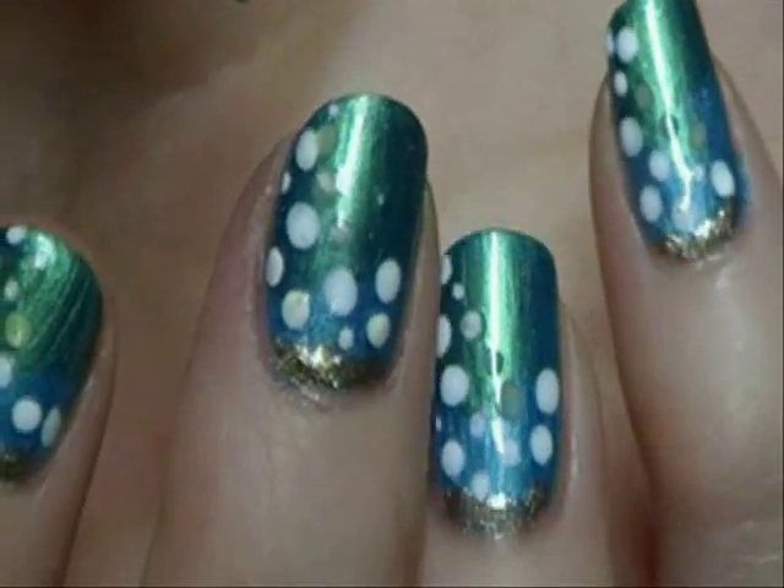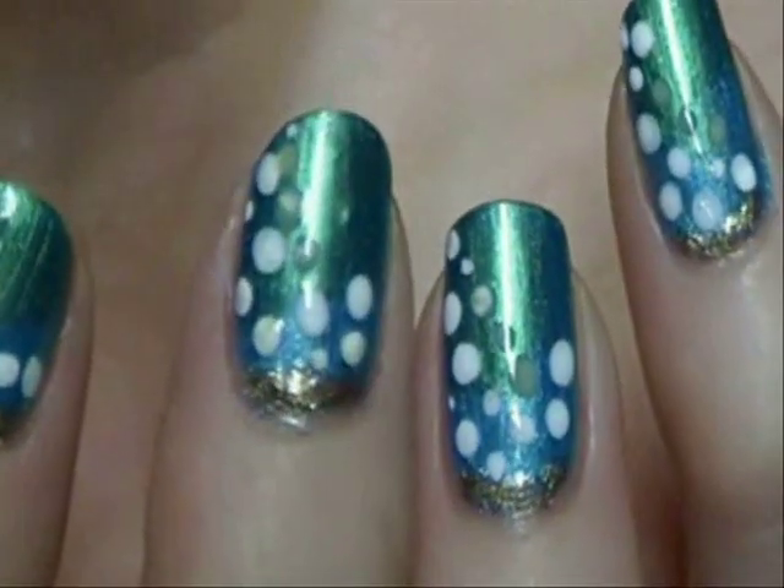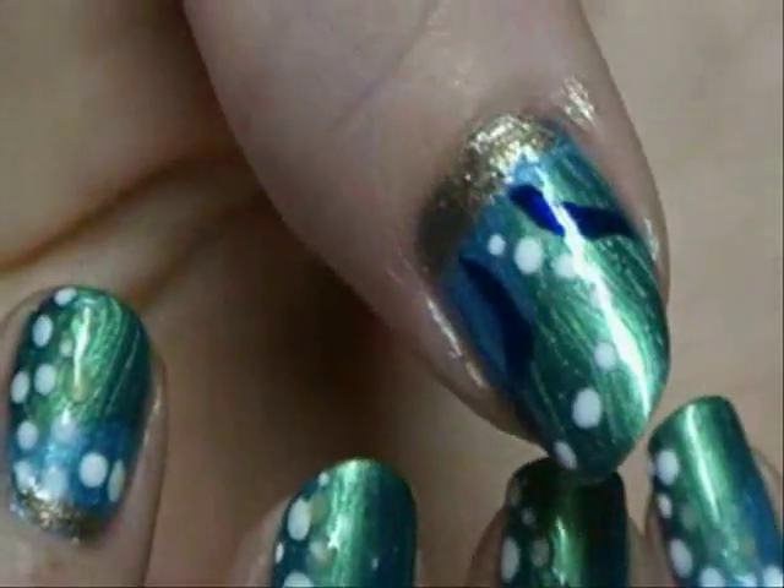What we're going to do next is we're going to do those dots right there. They're actually two colors — they're white and also a very light green. So we're going to do the white first.